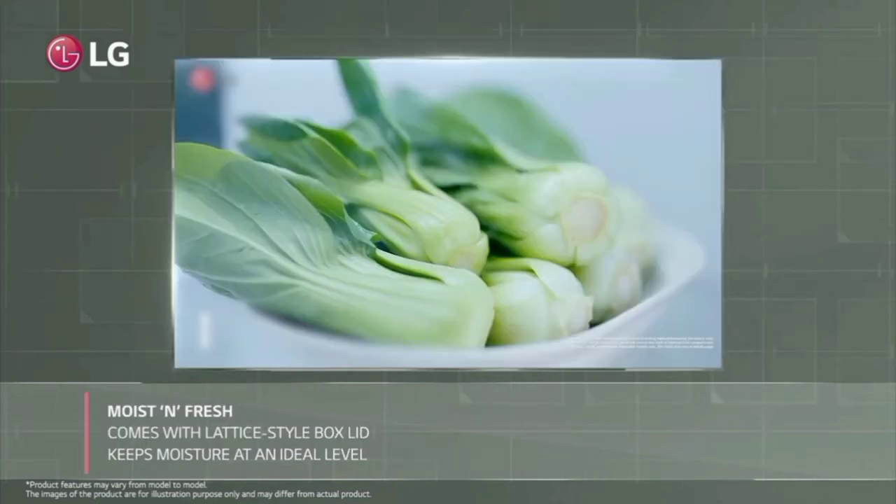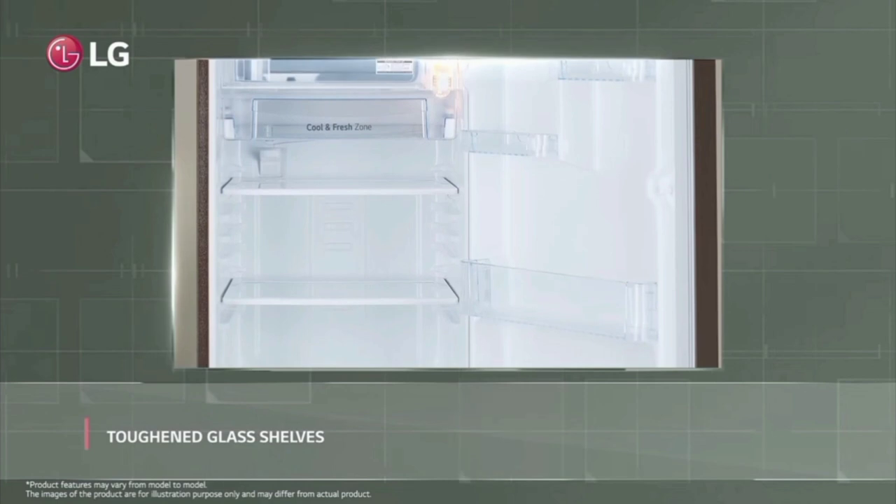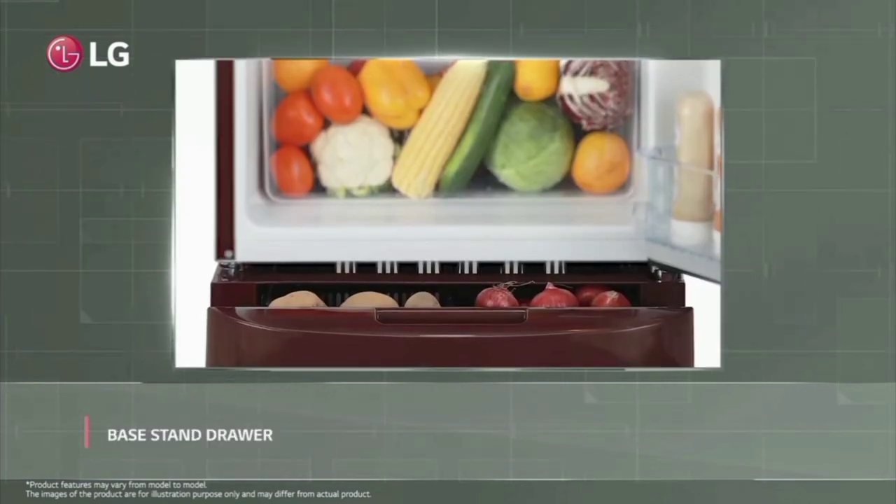It features two strong glass shelves. Annual energy consumption is 131 kWh. There are also vegetable protectors included.